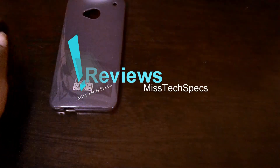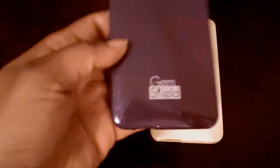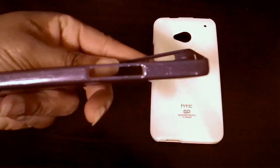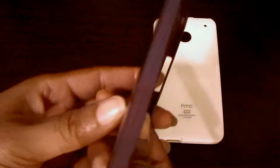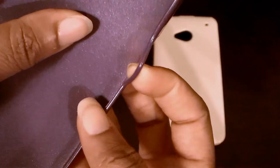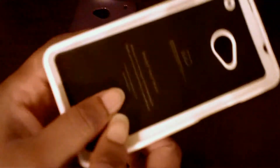I got two cases here. The purple one is the gem shield - you can see all the little holes and it is fairly flimsy. In my opinion, that's just horrible, so this one is really only if you just want your case to be cute.